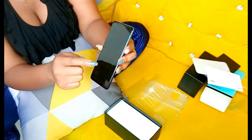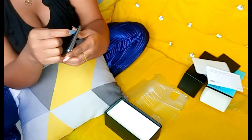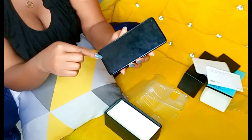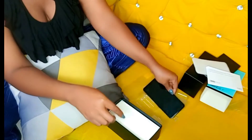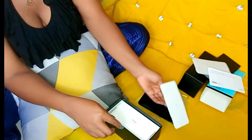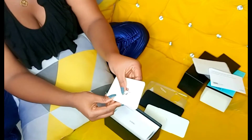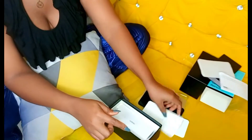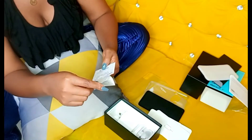It also comes with a screen protector already on it — I had to move the top paper. See, this is the protector. And we have this SIM pin over here for putting in the SIM card, and some instructions as well.